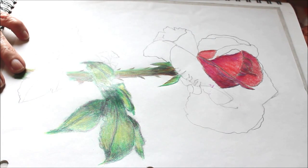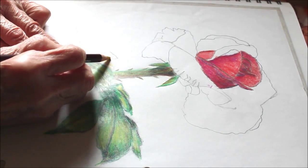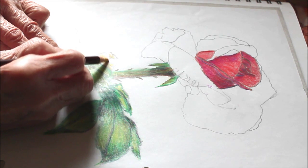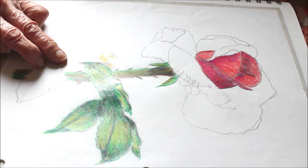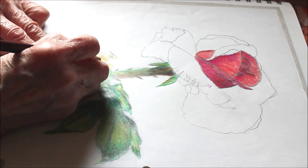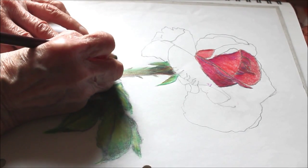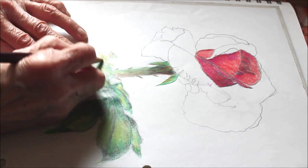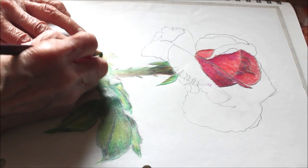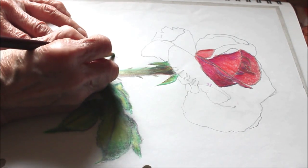As far as the leaves are concerned, they're pretty easy to do. First off, you do some yellow and then you take a lighter or darker green and you do your outside. The lighter green here.